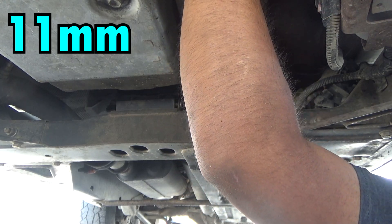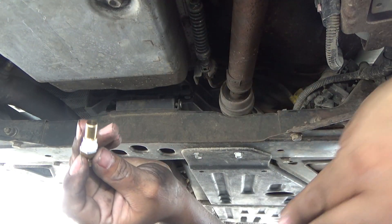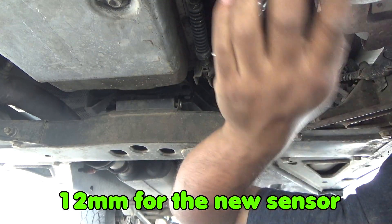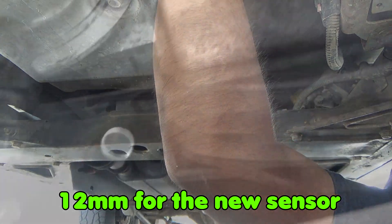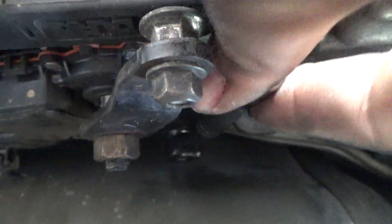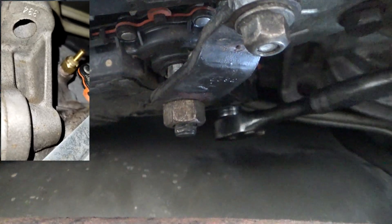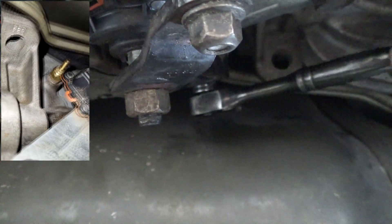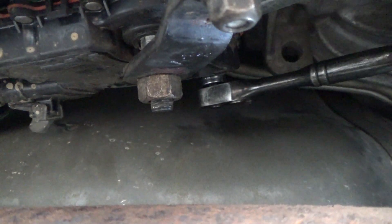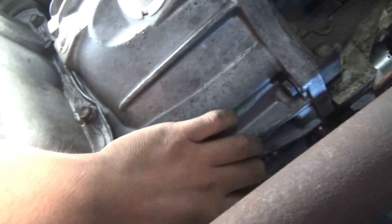11mm. There you go — it's a little tiny test port set and they are identical. I'll show you right now after I finish putting this in. This is the way I'm doing it, and you guys can see the socket there. Once you feel it where you can't go any more, there you go — but don't force it all the way. You don't want to break it.